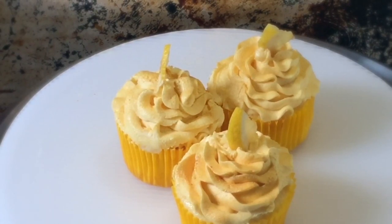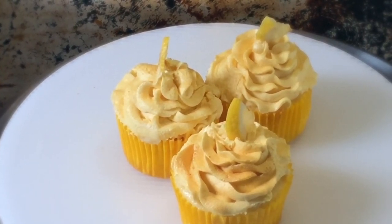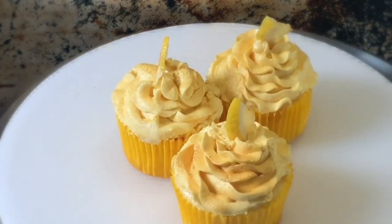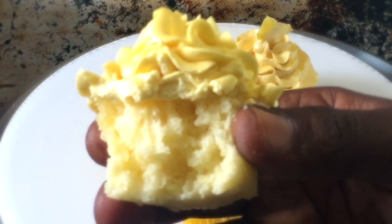If you decide not to bake this as cupcakes but in a regular 8 or 9 inch pan, you need to bake it at 325 degrees Fahrenheit. Let it bake for about 45 minutes before you open the oven door, because it needs time to rise properly. The reason you bake at a lower temperature in a bigger pan is so the heat hits the batter properly, and as it rises slowly it cooks on the inside — that way you won't have a cake that's dry and dense. It also prevents having a cake that looks cooked and brown on the outside but is doughy in the middle. So 350 for cupcakes, 325 for any other pan size.